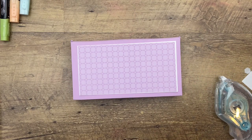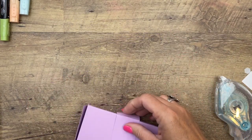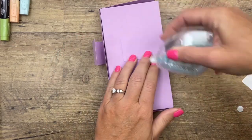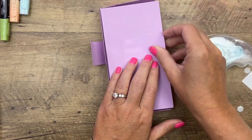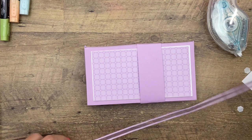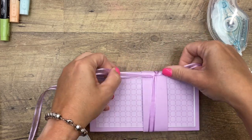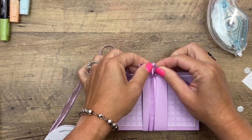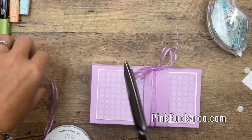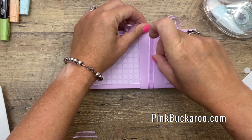We've got a belly band — this is a 1½ by 11 inch piece of Fresh Freesia — and we're going to wrap it around like that and put a little bit of adhesive. We've got our coordinating perfectly-matched Fresh Freesia ribbon and I'm going to tie that right there, tie a little bow, and cut those ends at an angle.